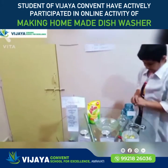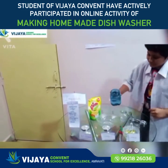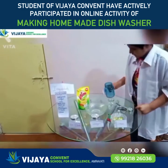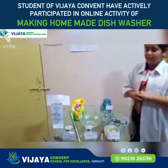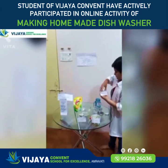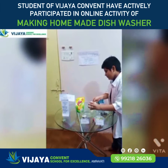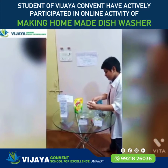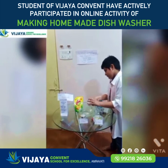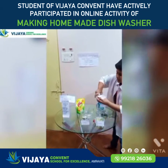First I will put in one and a half cups of boiled water. Now I will put one and a half tablespoons of baking soda. I have a spoon — mix it in.